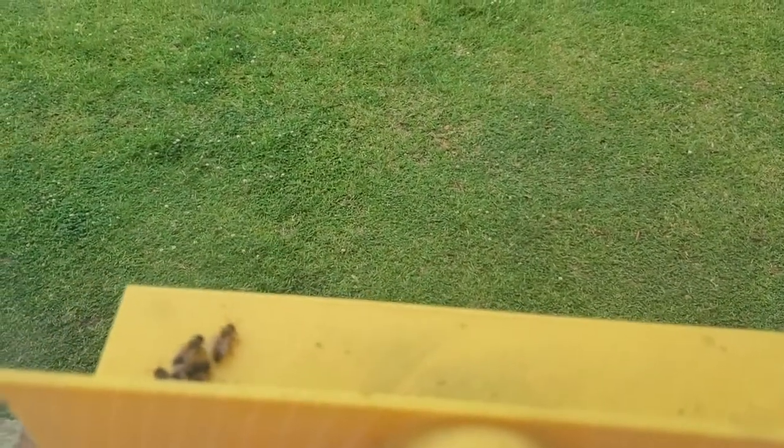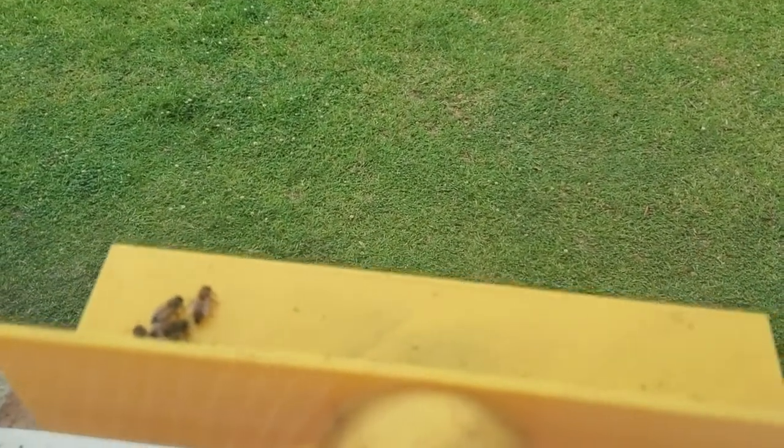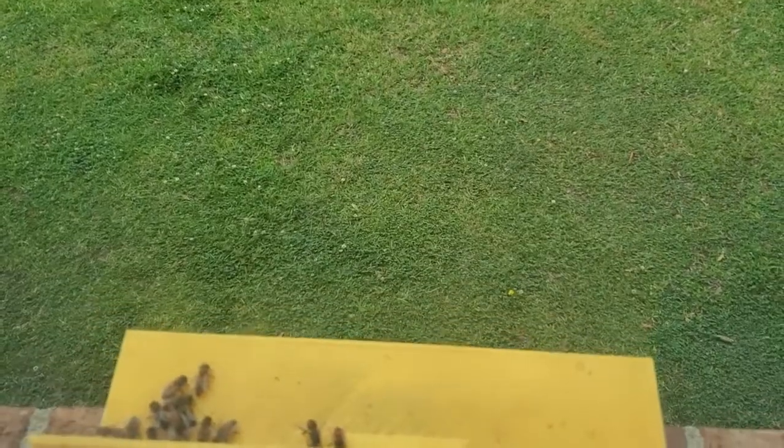And this is a shot outside. It's kind of wet and rainy today, so they're not being very active outside.